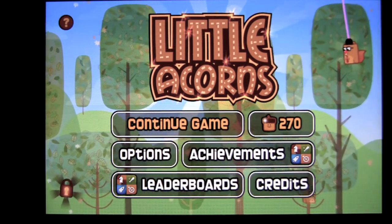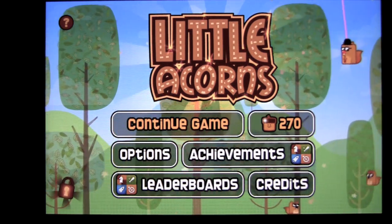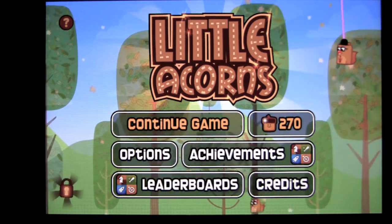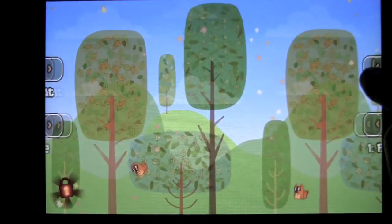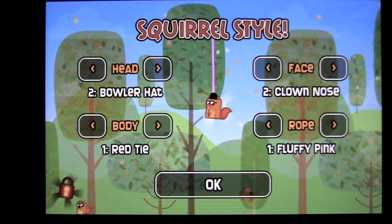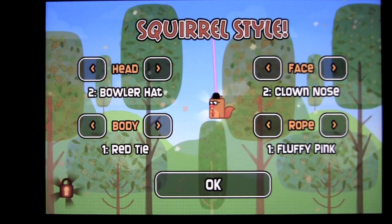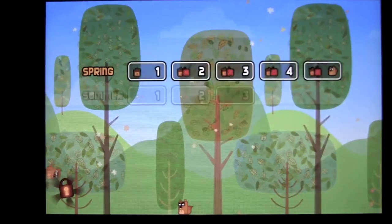This groovy casual game features a squirrel trying to collect as many acorns as he can to take care of his family and to get some new duds throughout 60 levels of gameplay across seasons and three years. There's my squirrel up here on the far right. You can see I have tricked him out with a pink rope — that's what I have available — and you'll earn these through the gameplay. Let's jump into the continue game here.